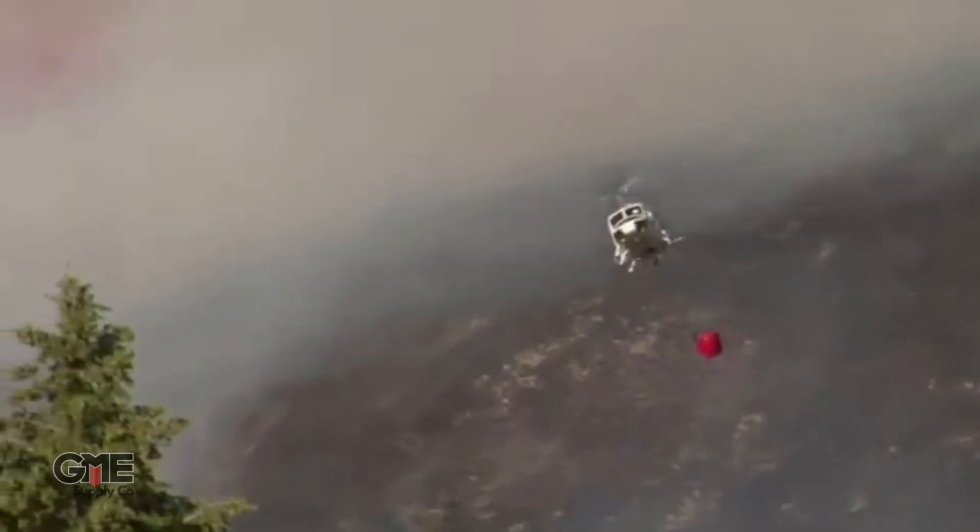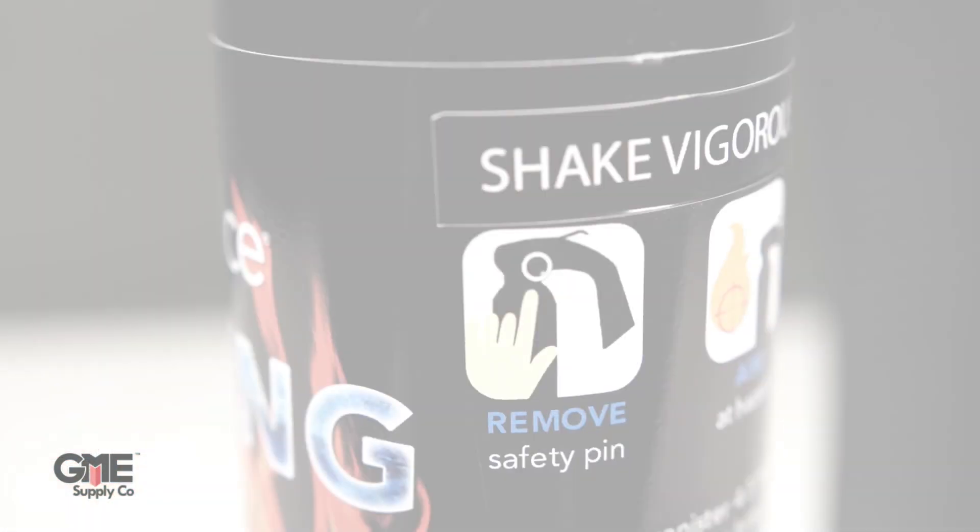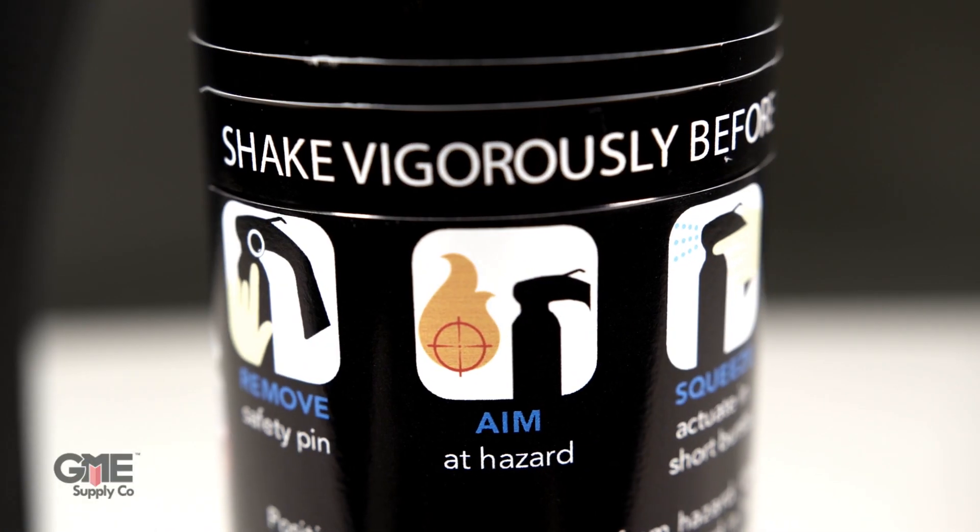So there's no question this gel can put out just about anything. In fact, governmental agencies all over North America have begun adopting it as a means to suppress wildfires, which is not only a testament to its suppression capabilities, but to its eco-friendly design as well.